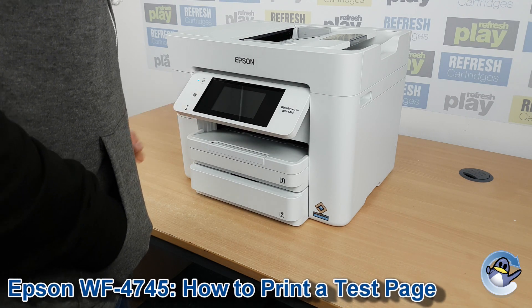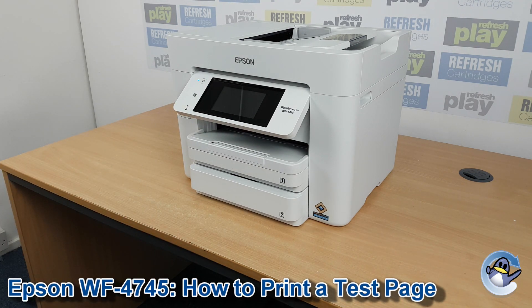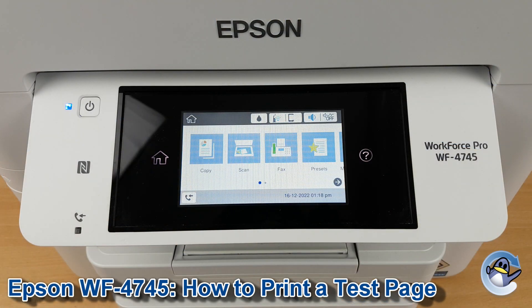Hi there, today I'm going to show you how to print a nozzle check on an Epson Workforce Pro WF4745. The nozzle check is like a test page for this printer and is a great first step in troubleshooting any print quality issues you may be experiencing.